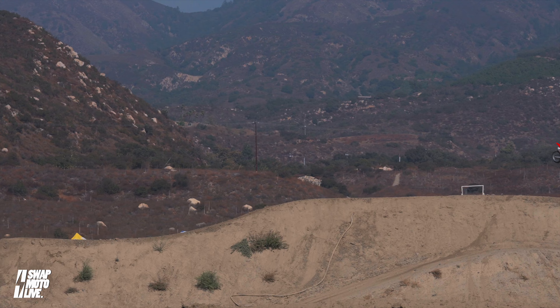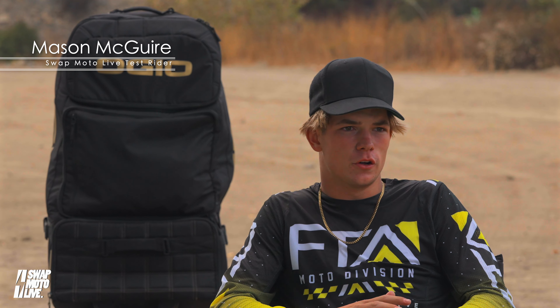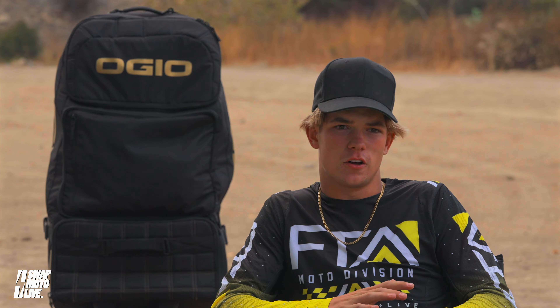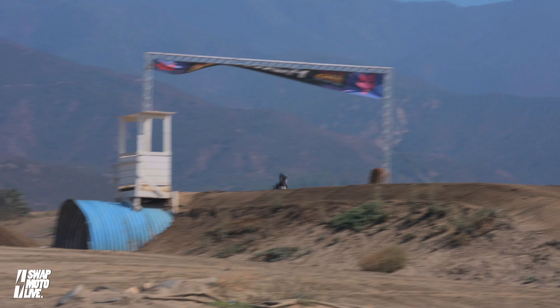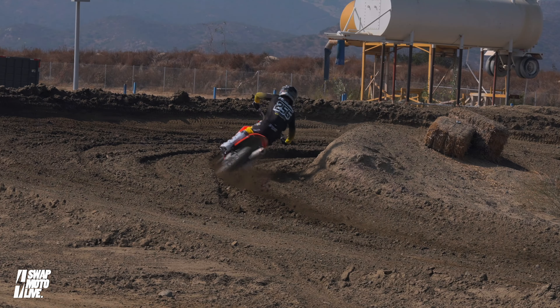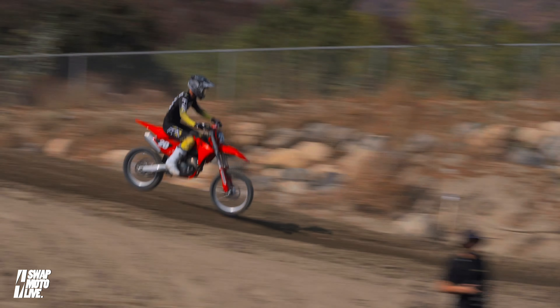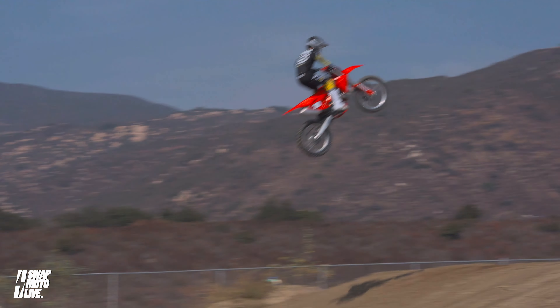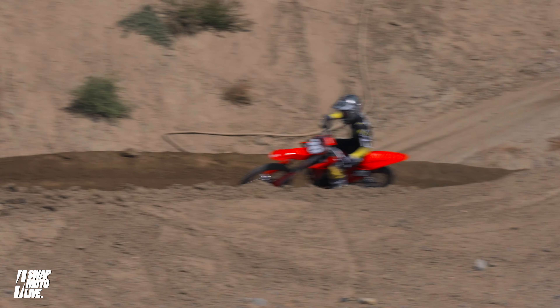For the Gas Gas MC 250, I really enjoyed the tracking on the bike. I didn't feel a lot of slipping on the track — it stayed planted in and out of the turns. We were at a pretty slick track and it stayed in its line. The only thing I didn't really enjoy were the handlebars — I felt they were a little straight; I kind of like a more swept-back bend.